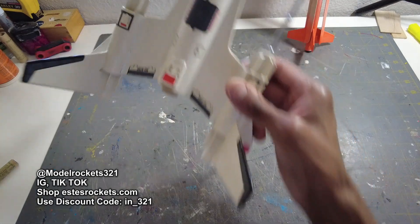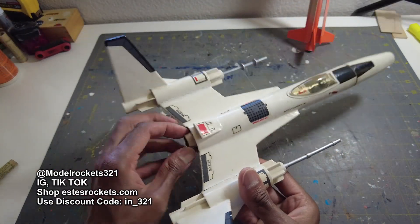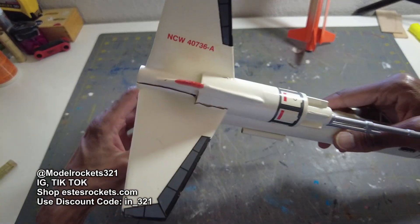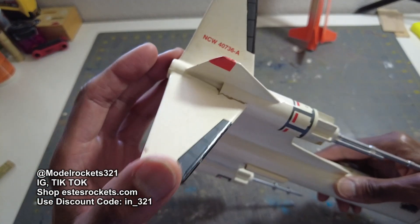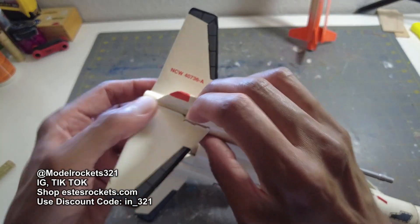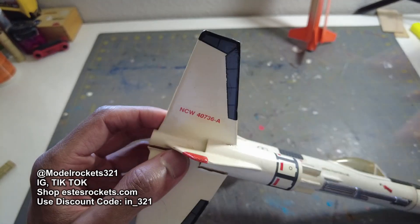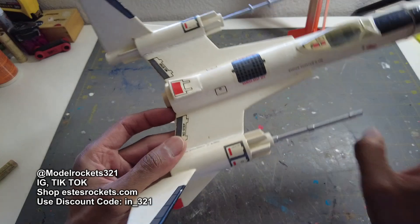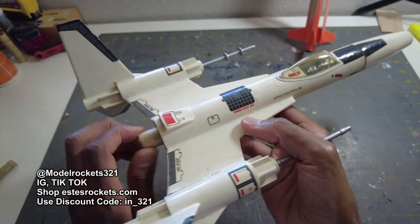The last flight of the day was the Strike Fighter on a B44. You saw that — it was a really low flight, something simple, and it stuck the landing. But I just realized it cracked a little fin. It stuck that landing — I didn't notice until just now. Luckily I have the glue right here. I'll glue this fin back on right now. It flew that on a B44 motor — really slow, really low.